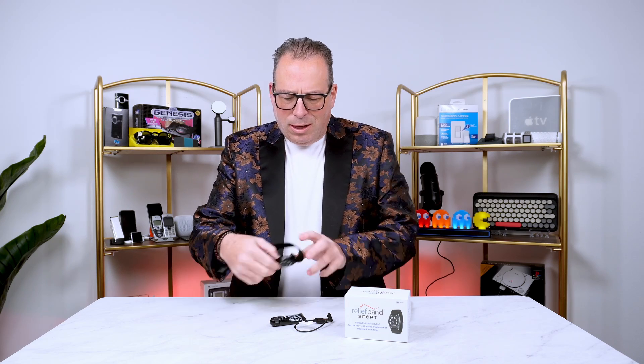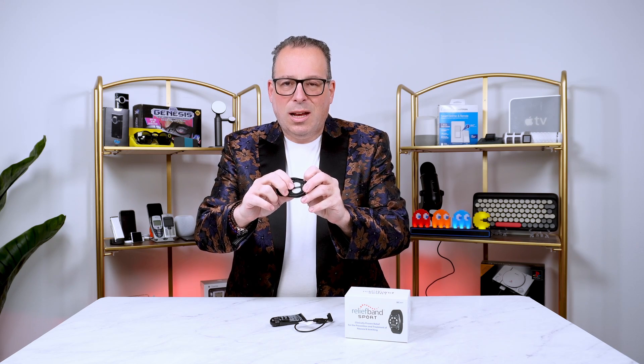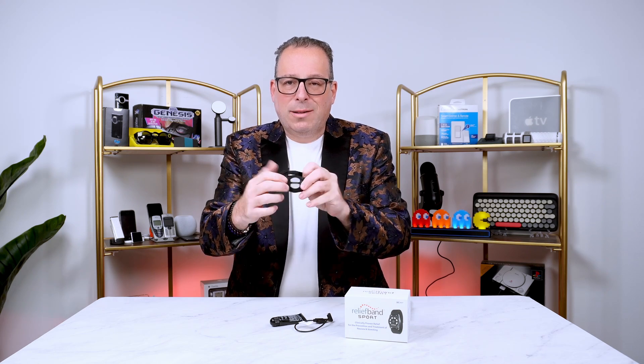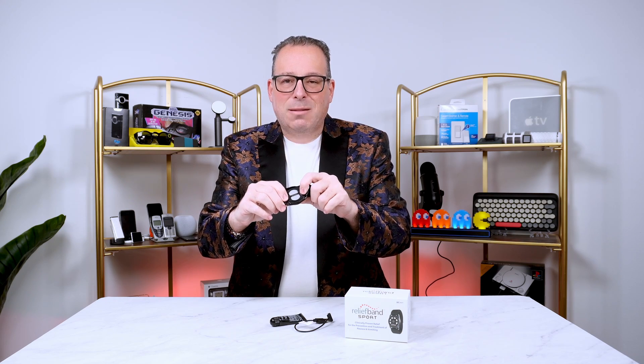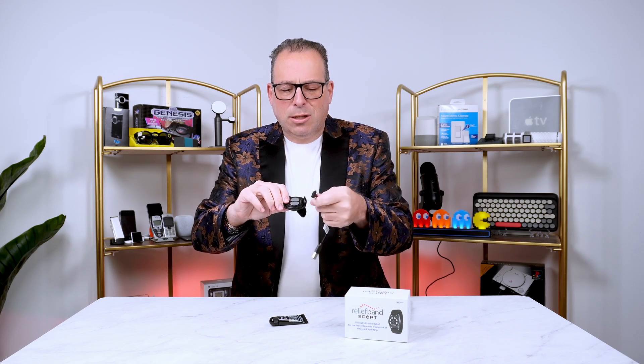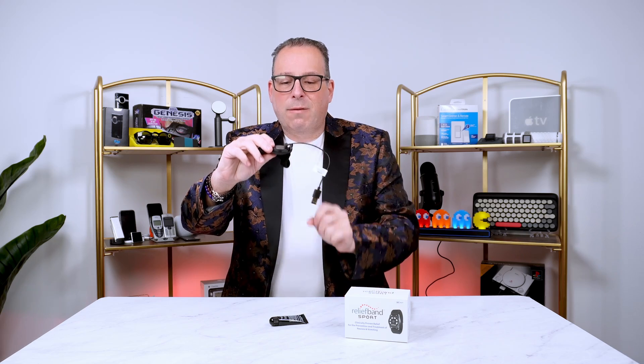Let's take a look at the inside here. Right away, you'll notice on the band there are two metal plates that make contact with your inner wrist. And then there's this little piece up top, which is a magnetic spot for the Relief Band to charge. It charges really simply — just plug in the part to the USB and this part onto the device, and just like that, you can charge your Relief Band.